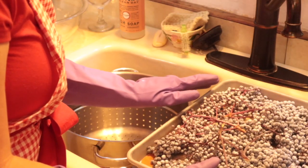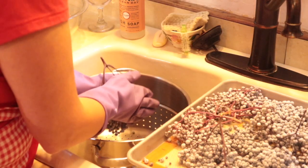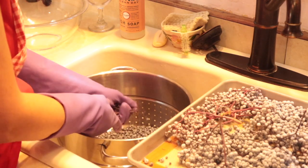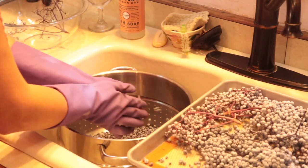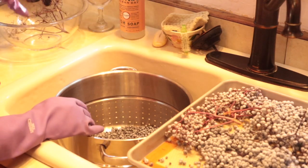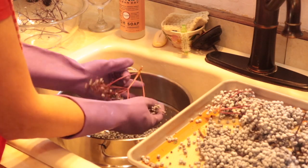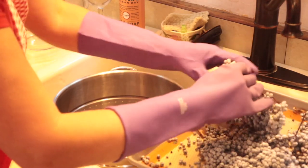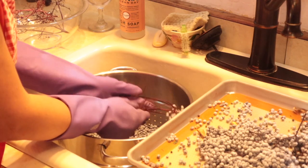I've got my tray of frozen elderberries here. Watch and see how quickly this goes. Simply pick up a cluster of berries, take it over to your colander, and just rub the stems quickly between your hands. All those little berries just fall right off their stems into the colander and we can discard the stems to another bowl. This is such a great time saver — in a matter of two or three minutes you can de-stem an entire tray of elderberries.